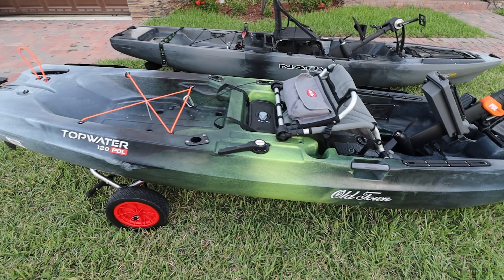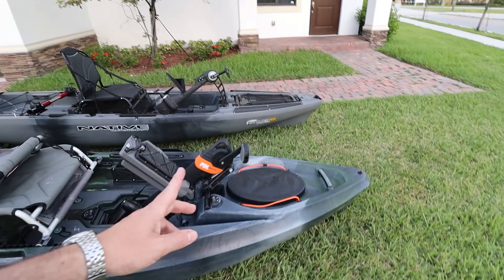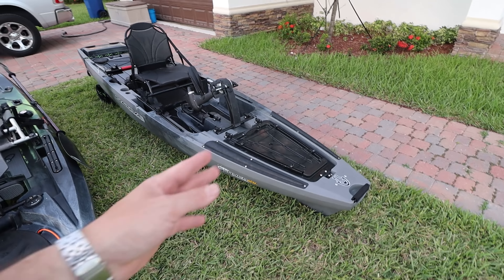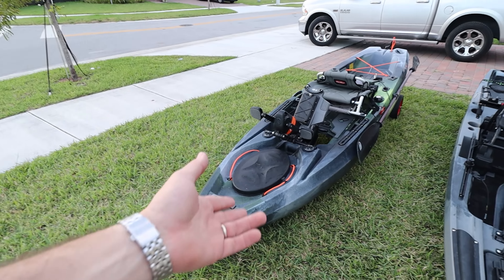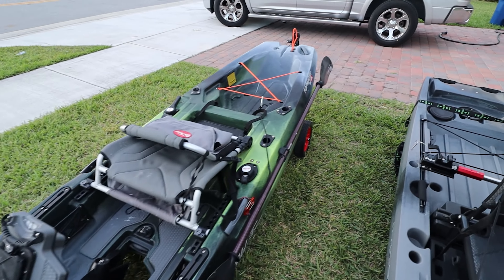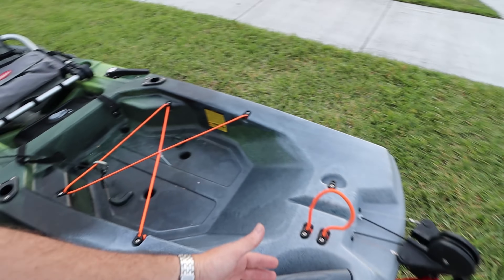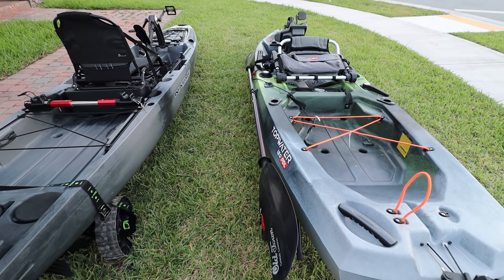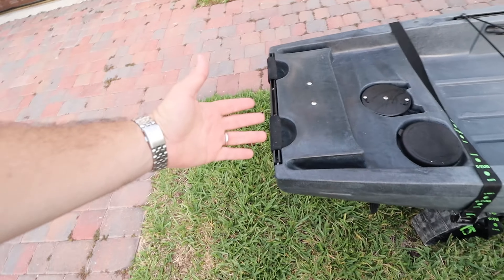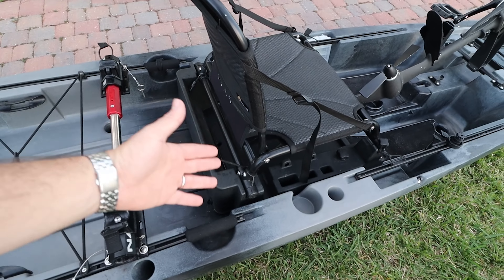That's pretty much the boat from the outside. Now let's go ahead and turn the boat on the side and talk about the hull, stability, and pricing. Because yes — you get more stuff on the Slayer and it's because you're paying a little bit more: $2,600 for the Slayer, versus $2,150 for the Topwater 120. You save a little money with the 120, and truthfully everything you need for fishing and even going offshore is there.